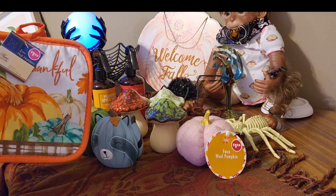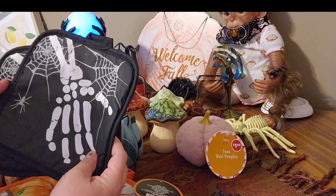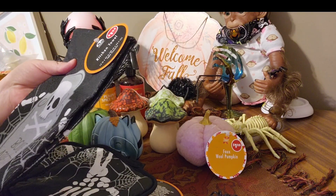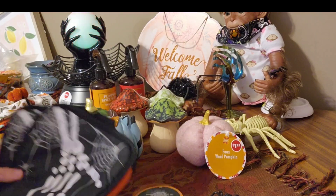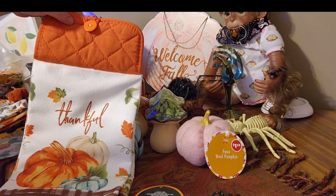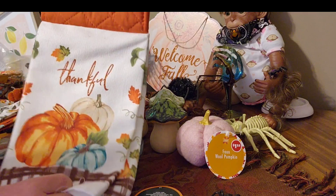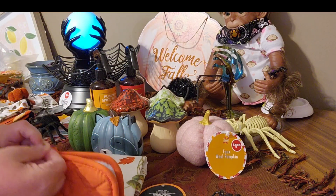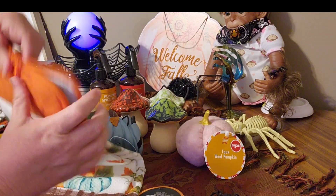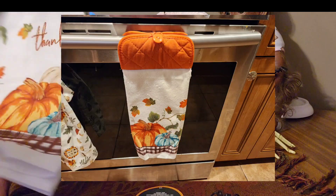I also have these fall pot holders, these Halloween pot holders, and this towel. I used this pot holder to make this one here to hang on the stove — I just put a button on it. That was pretty easy. I like easy crafts. Those are cute!